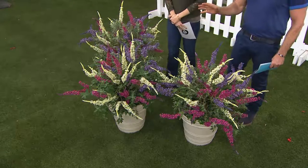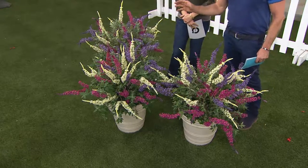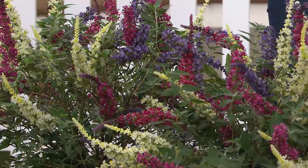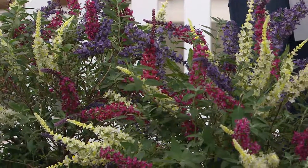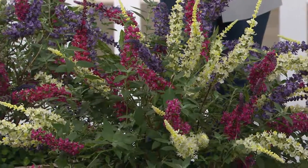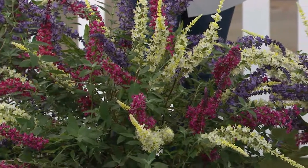The old-fashioned butterfly bushes made a lot of seed heads, and they were really messy — when the seed heads were on them, it was ugly, and then they also seeded around. These make virtually no seed, so they put all the energy into making these big blossoms, which are fantastic cut flowers.